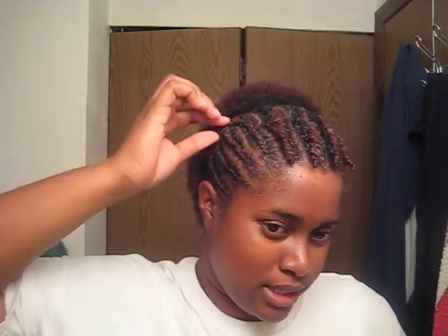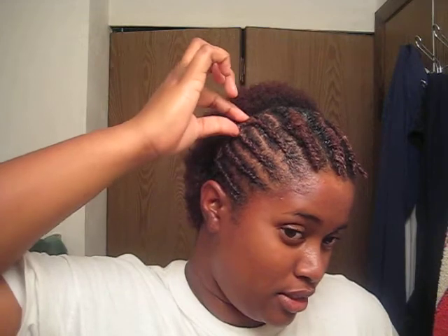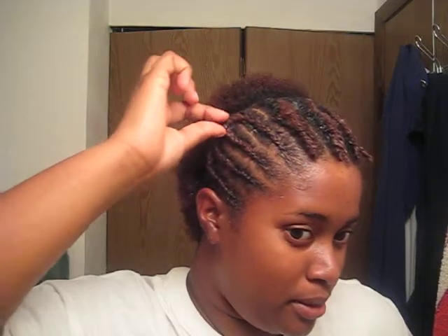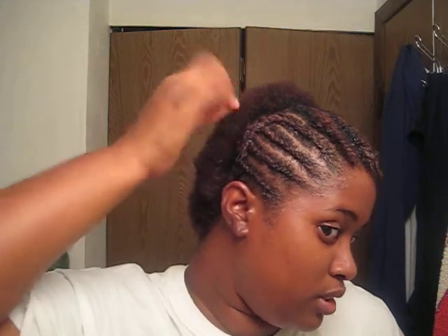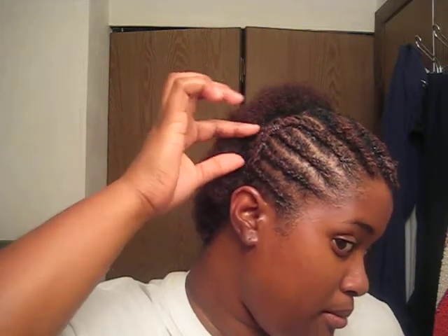What I did was, after I braided it, I took two and put a rubber band — in my case, an ouchless band — on it. Put one here, one here to do these two braids together. Then I put a third one to put all of these together, and then I just rolled the hair down and pinned it up.